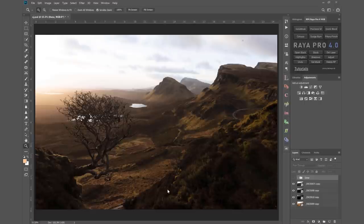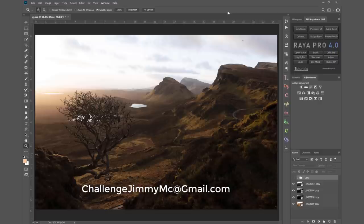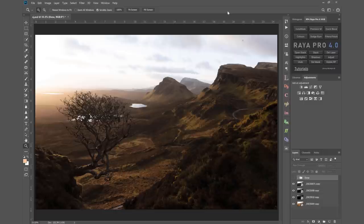Hi guys, Jimmy McIntyre here and welcome to another episode of Challenge Jimmy. This is where you the subscriber can send me your raw files and I'll process them for you. If you want to take part, you can see the email address flashing up on the screen or in the description of this video on YouTube. Since I have a bit of spare time right now because of lockdown, I'm looking forward to doing more of these videos, so send me your best raw files.